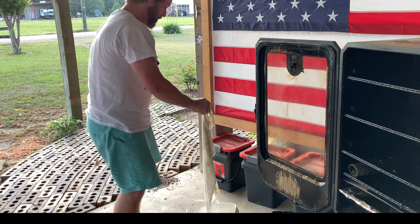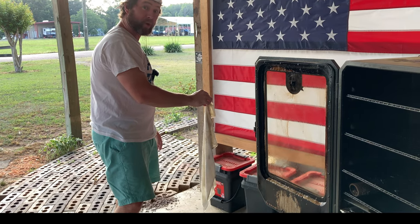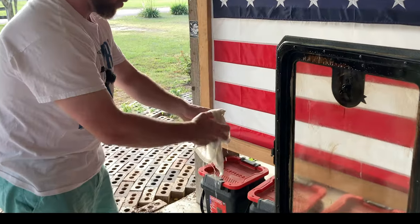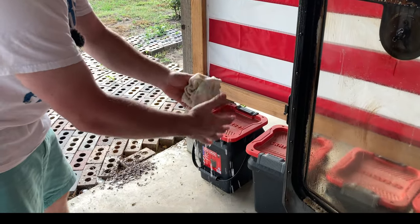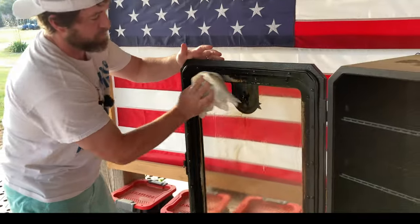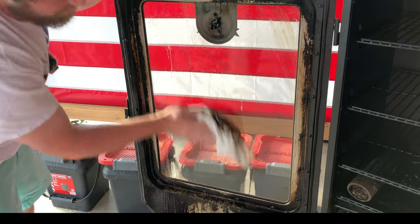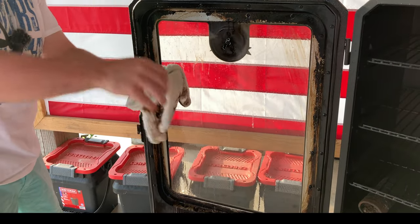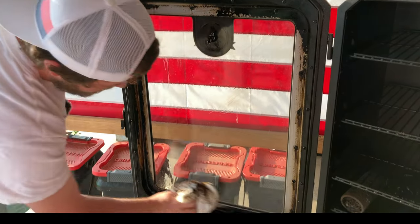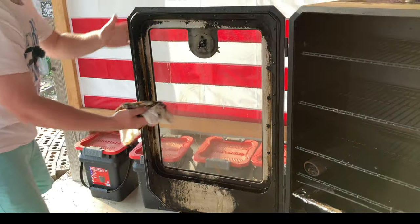Holy guacamole, I probably should have run a little cool water in with that hot water. We've got one of those hot water heaters that'll boil chicken right out of the faucet — look at the steam! Dear god, goodbye flesh. Y'all can make fun of me in the comments, I don't care. But that was easy, that was super easy. I don't want my food to taste like this stuff smells, so I'm going to rinse it well.